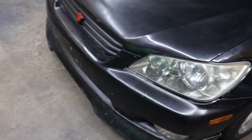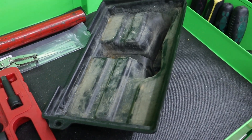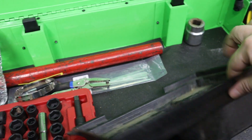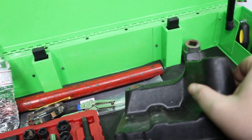Welcome back to another video. In this one I'm going to be making a battery mount in the trunk using the stock battery tray. I have to make a little spacer right here to make this a little higher so it's even with these.